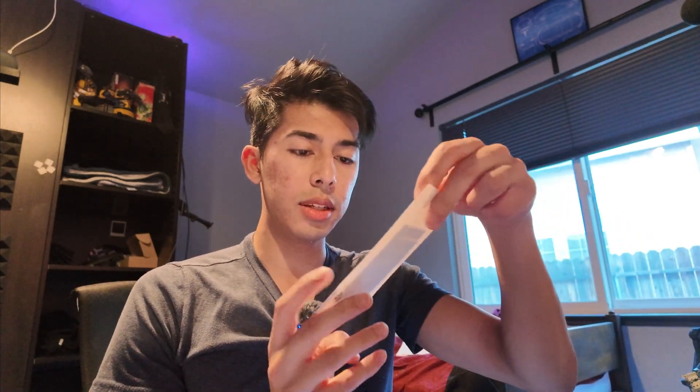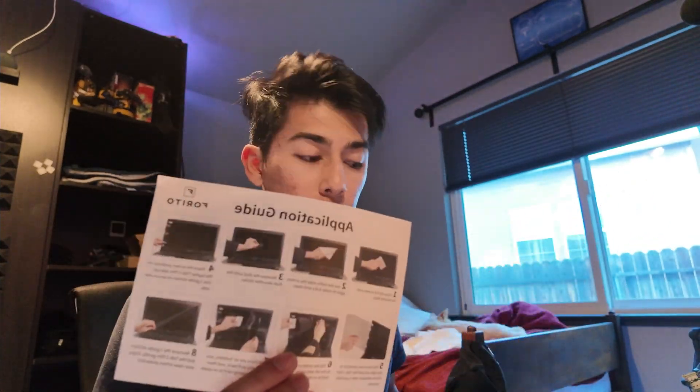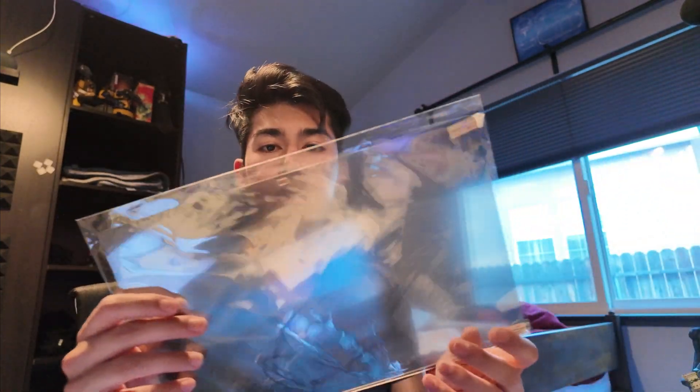Okay, so we got everything out. First is the microfiber, which I'm definitely going to have to use to wipe this down. We have an installation auxiliary kit, which I'm going to need because my screen is dirty. We got more instructions right here, and then of course the screen protector itself.